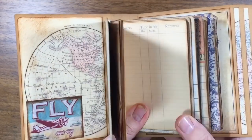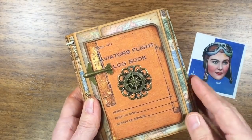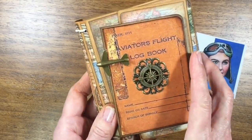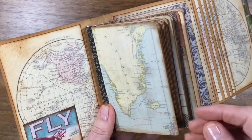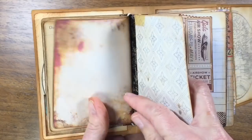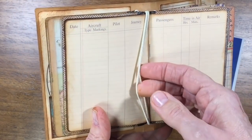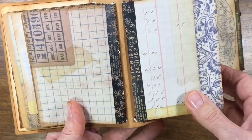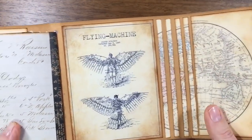I'll talk about everything that went into this in just a minute, but I'll just kind of flip it around and give you a little look real quick. It's a simple one because she's hopefully going to actually use it, so no fancy things hanging off of it — no pockets, no tags, no nothing. Just a very functional little book, and she can take these out and change them or add more if she likes. And it was super fun to make.